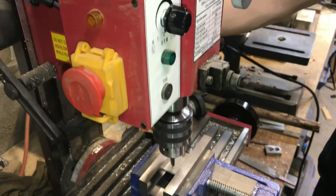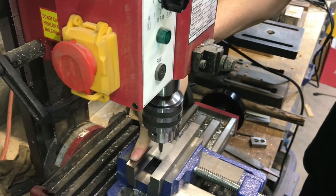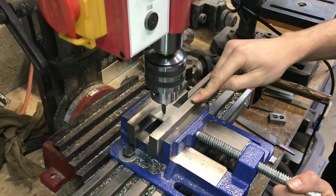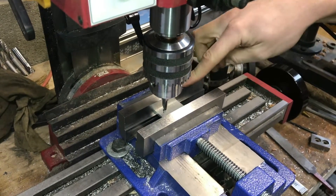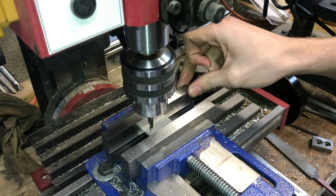First, I'm going to locate the Y position of my holes. You always want to locate on your fixed jaw, not your adjustable jaw, because especially on mine it can be pretty wobbly and it might not be straight. So you always want to indicate and locate on your fixed jaw.